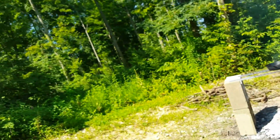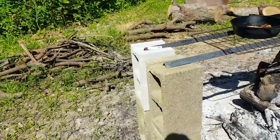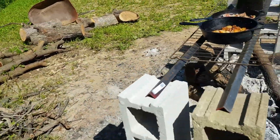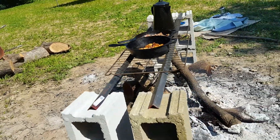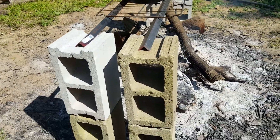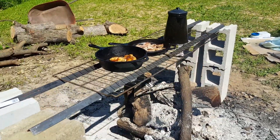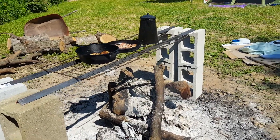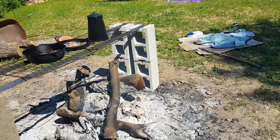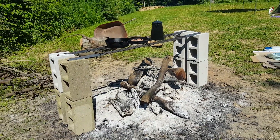I'll give you a close up. I think this whole thing, minus the cookware, runs about $40. And it's a real nice alternative to $250 for a heavy duty cooking tripod. Not bad — gets the job done.